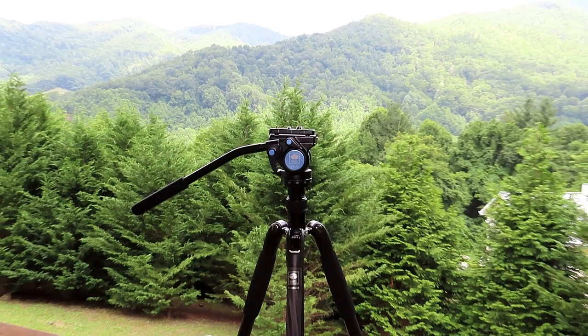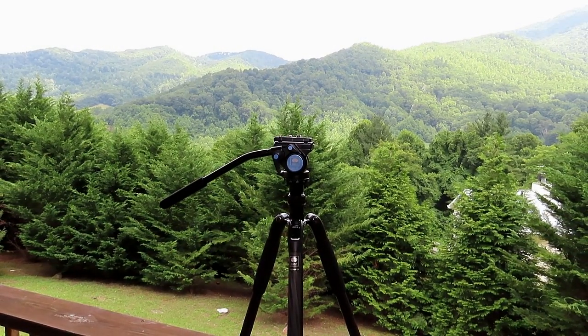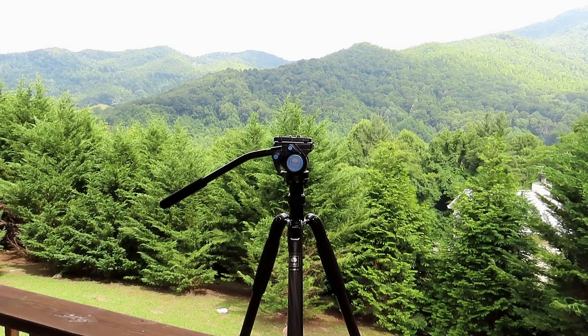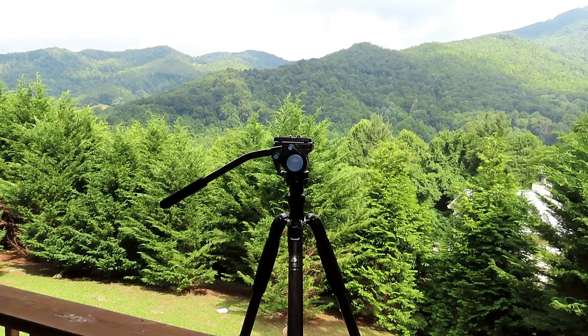We're out al fresco in the open, so you may hear some extraneous noises, but we'll just deal with that — we're having fun out here in the mountains testing this new tripod. One of the things that struck me right off the bat was the build quality, the attention to detail, and the overall fit and finish, and that's backed up by a six-year warranty. I weighed the tripod itself at 1.8 pounds and the head at 1.1 pounds, so that's really lightweight.